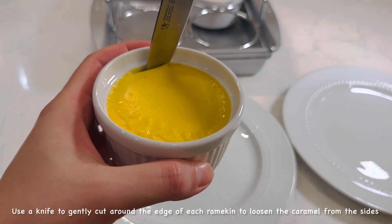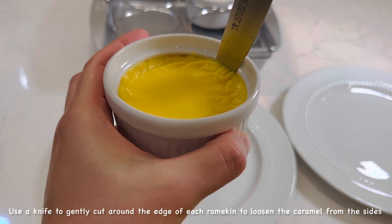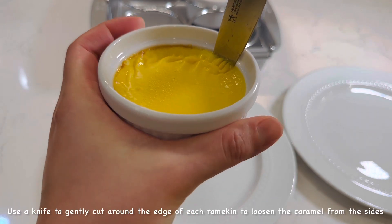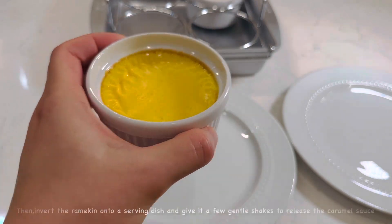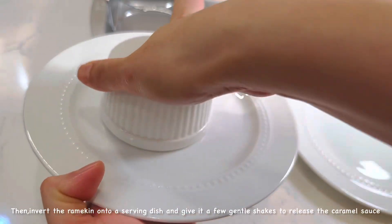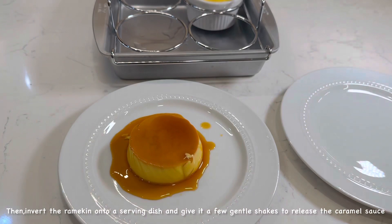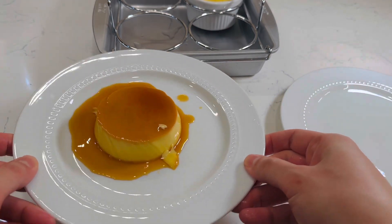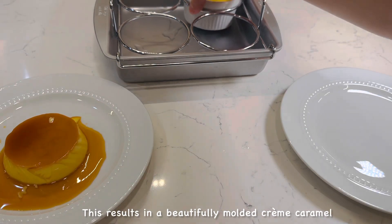Use a knife to gently cut around the edge of each ramekin to loosen the caramel from the sides. Then invert the ramekin onto a serving dish and give it a few gentle shakes to release the caramel sauce. This results in a beautifully molded crème caramel.